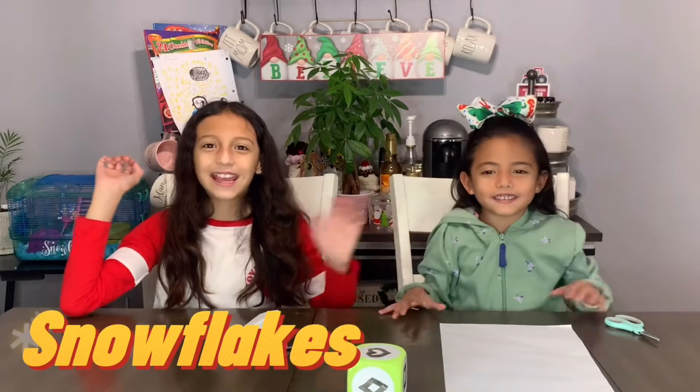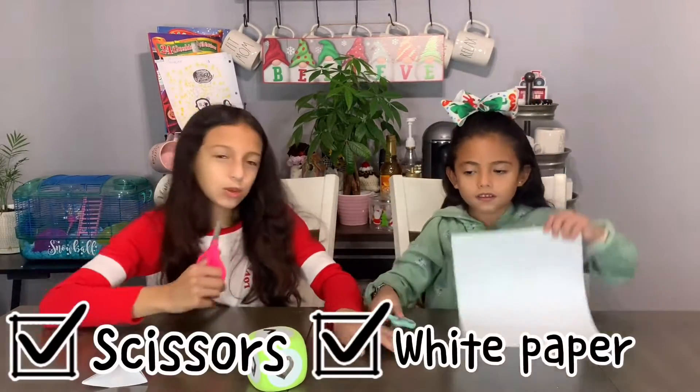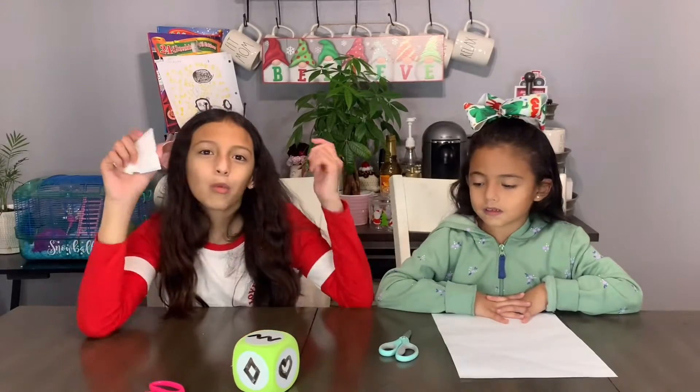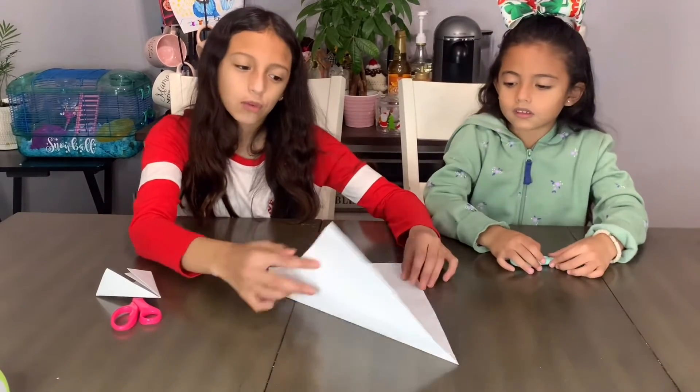Hey guys, welcome back to our channel! Today we're going to be making snowflakes. What you're going to be needing is simple — just scissors and some white paper. This is the shape you're going to want your paper. If you don't know how to do the shape, we'll show you.